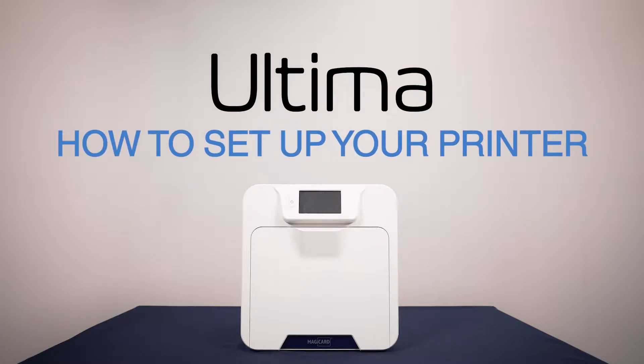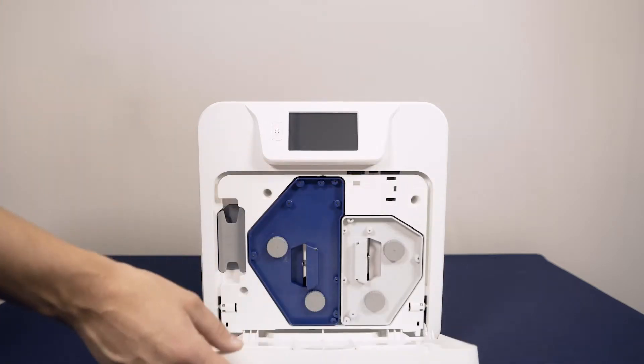In this video we will guide you through how to set up your printer. Firstly, open the door at the front of the printer.